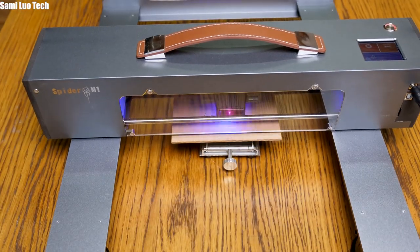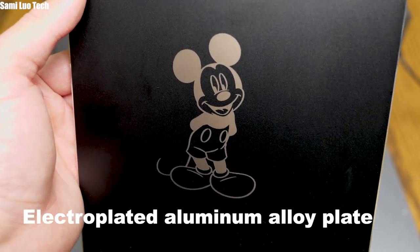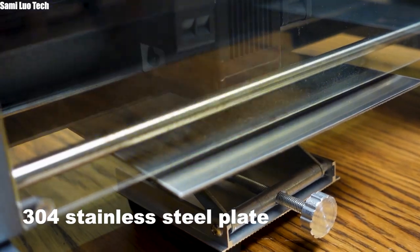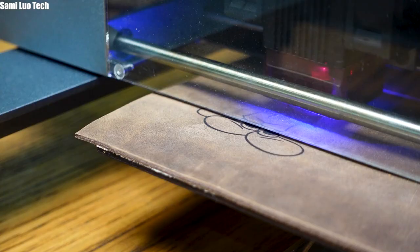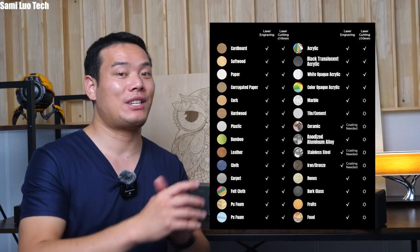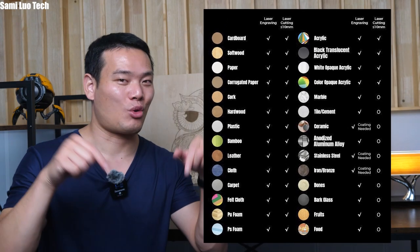I also tried different materials like paperboard, leather, electroplated aluminum alloy plate, and even a 304 stainless steel plate. The results speak for themselves. For a detailed list of which materials the M1 can or cannot handle, there is a very detailed list on its crowdfunding page, linked in the description. Just in case you're wondering if the M1 can engrave cylindrical items, the answer I got from them is that it's being developed and will be available soon.